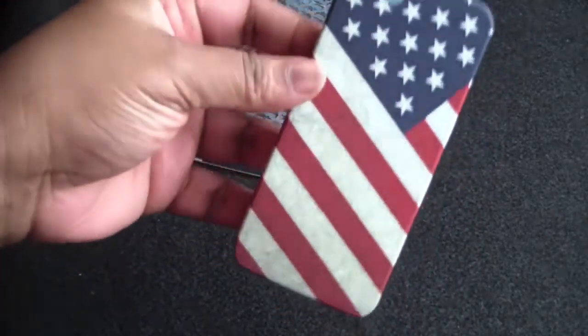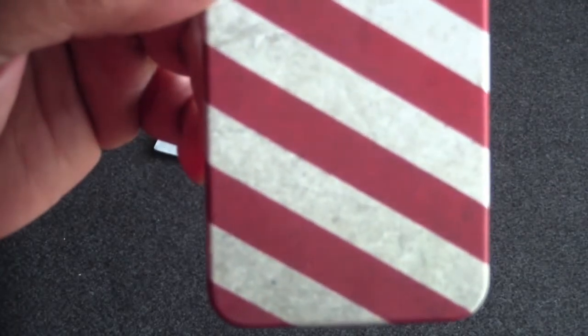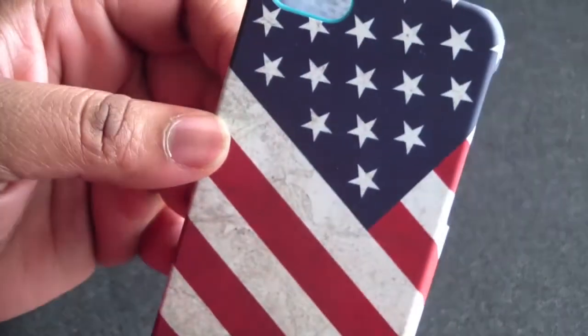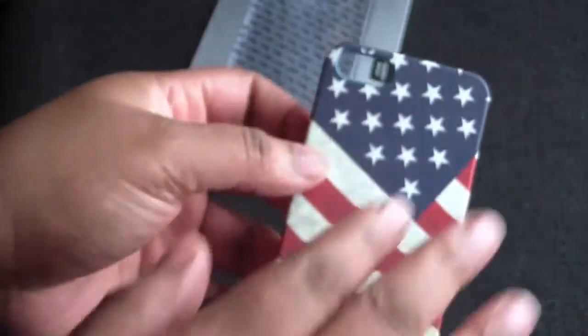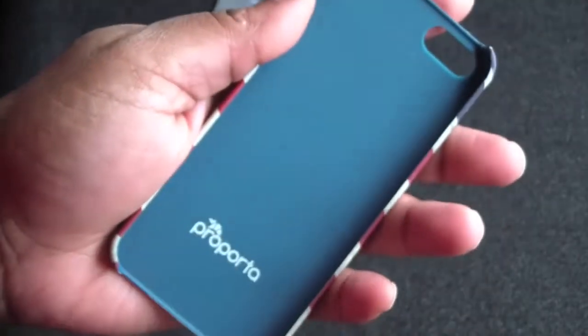So here it is. It's like the Distressed Stars and Stripes — I say that because it looks like this. This is the design that it has. It looks very nice. The material is that very soft material, like the marshmallow material.